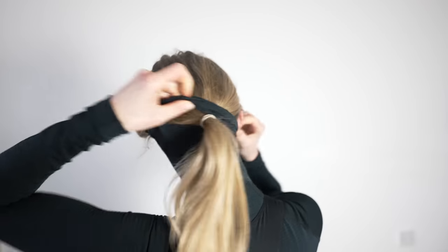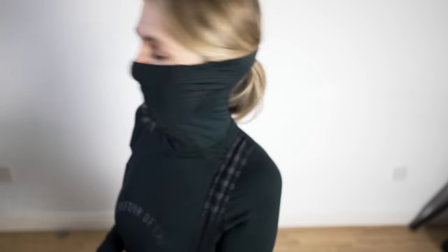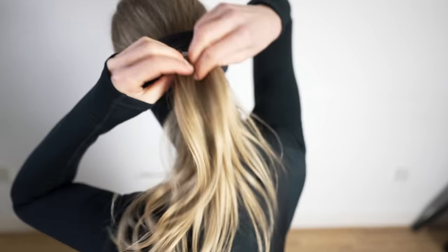Or your plait to go through, so when you have a buff and pull it up - if you have long hair - it basically doesn't fit all the way, or you have to put all your hair inside it and it just feels all matted and sweaty and horrible. So having that hole is such a genius idea.